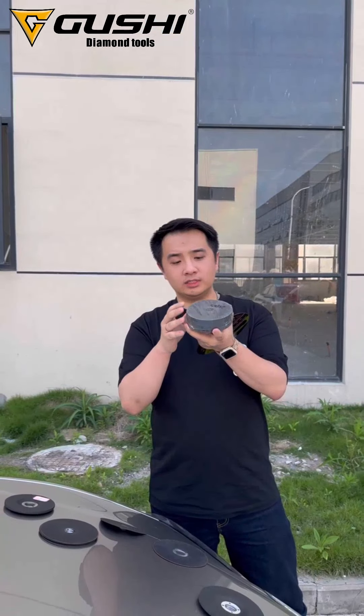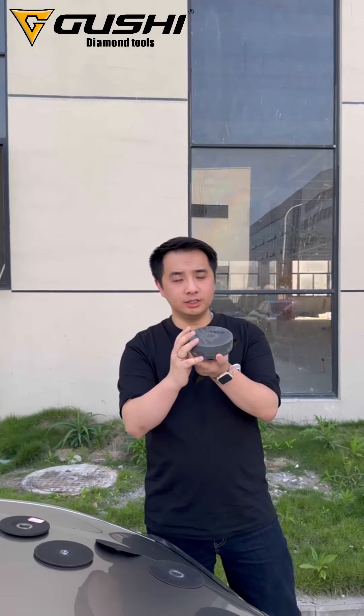The blister pack is provided — usually as a blister pack with boxes on the outside — so we can protect the disc when sending to your local location.